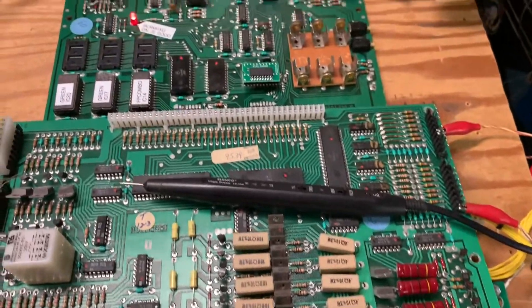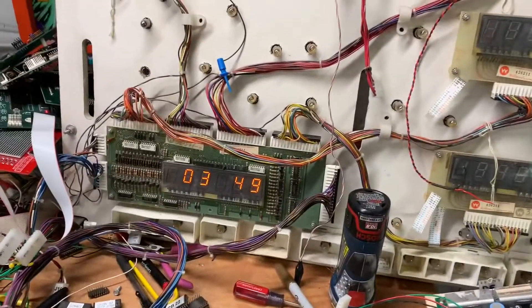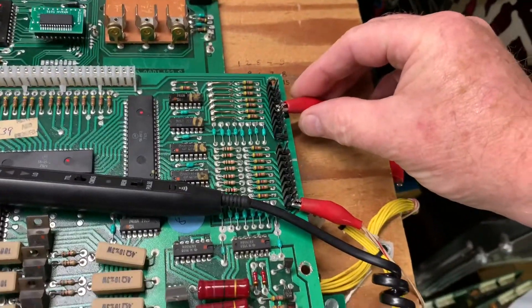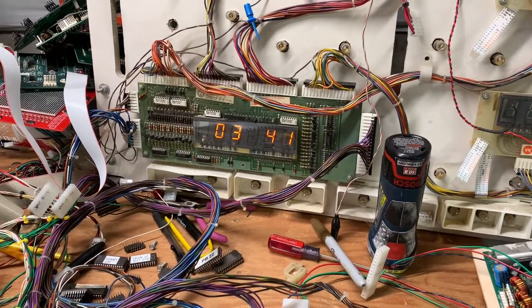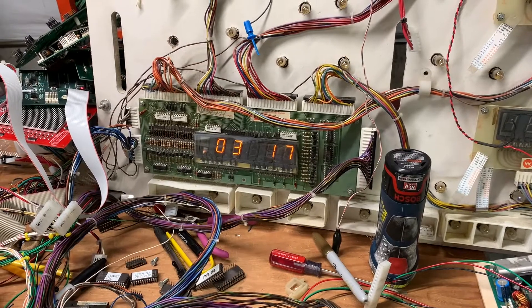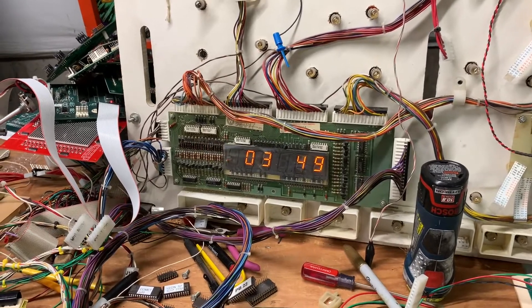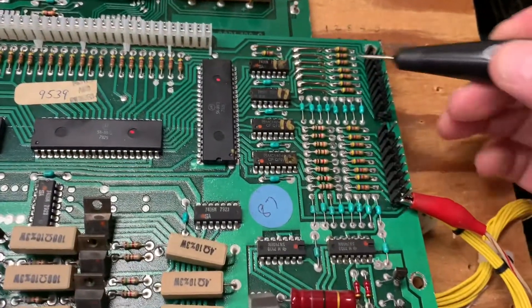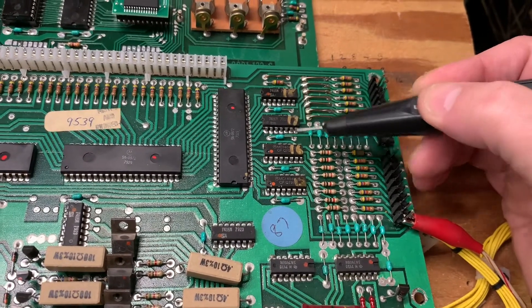We're now at the point of testing. I've tested all the capabilities of these two boards, including the switch matrix, but watch what happens here. I'm going to connect pin one to pin five in the switch matrix, and you can see it's returning everything on row one over and over again. I've seen this before — the issue is almost always one of the switch matrix drive ICs.